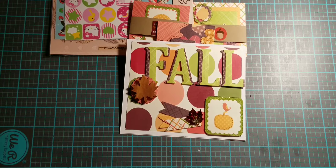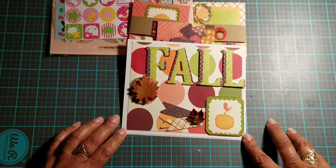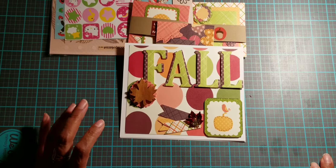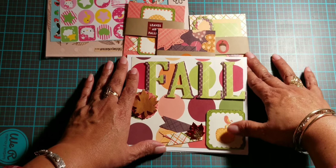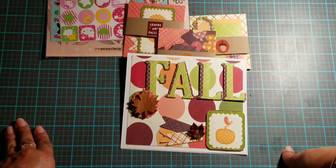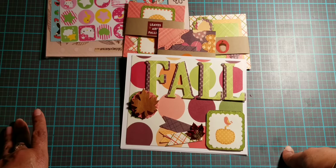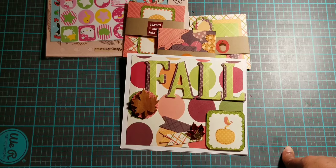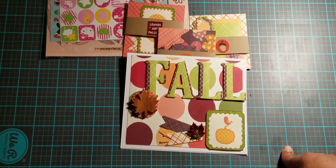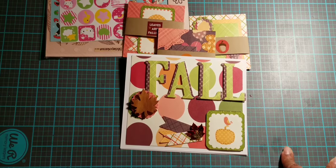Hi everybody, welcome back! Today I am doing a video response for Christy at Christy R Crafts. I found out about her challenge through Enchanted by Crafts — Soleil, also here on YouTube. When I was watching Soleil's video, she was sharing what she was sending off to Christy, so I went over to Christy's channel and saw her video. I thought her little challenge was just so cute.